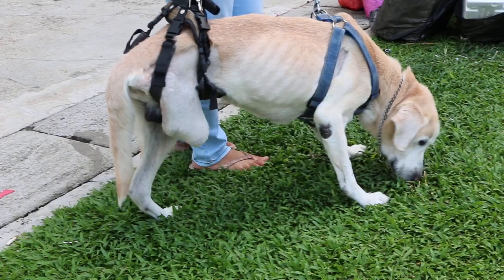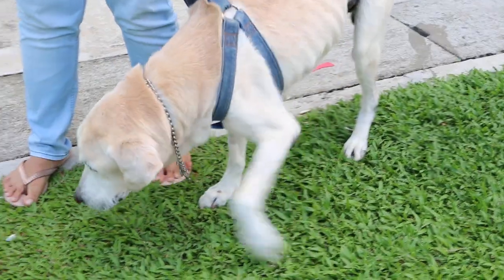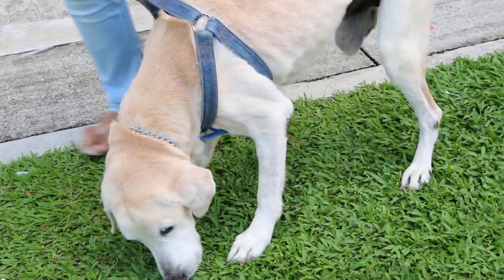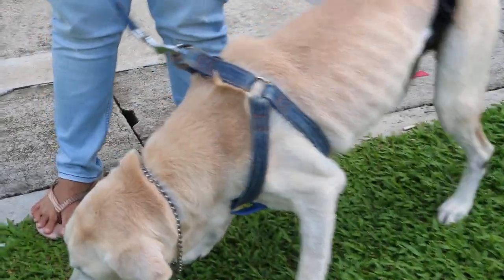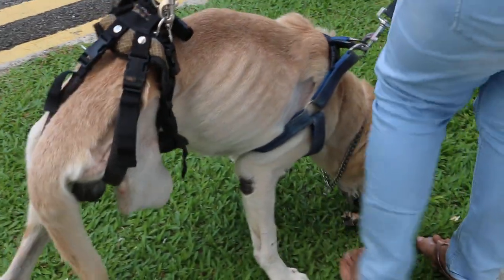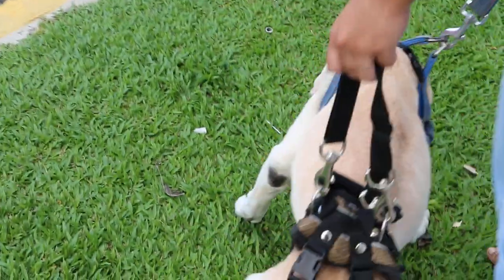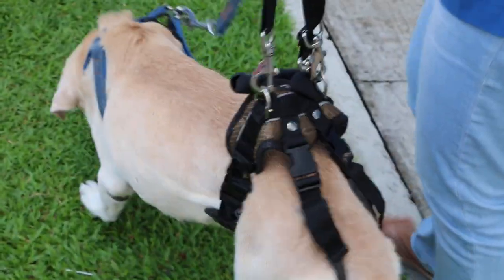He has gained a lot of weight. Before, all the ribs were prominent. 15 years old, but he looks so young. So there was a bone cancer on the lower leg of the right side, and about one month ago it was amputated. Anyway, he can stand — that's better than another dog I had, a Chihuahua that couldn't stand at all.